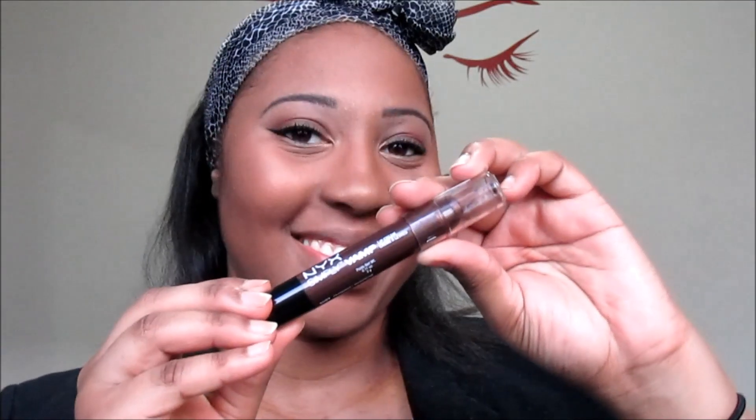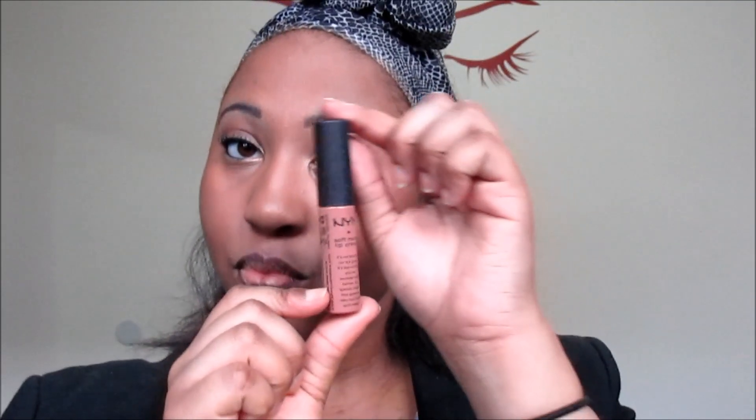Time for the lips! I use my NYX Simply Vamp to line my lips first. Then I take my NYX Matte Lip Cream to fill it in.